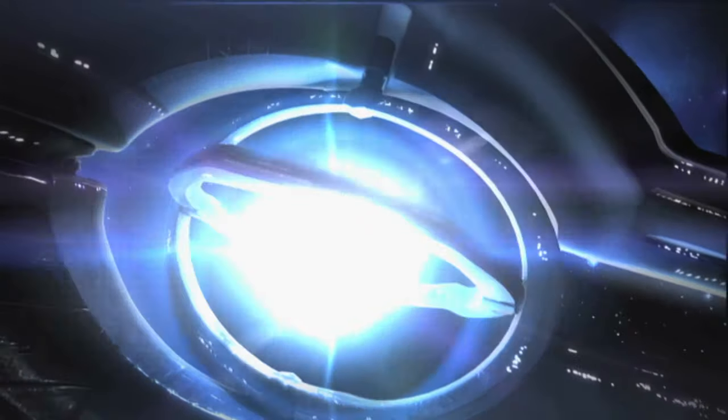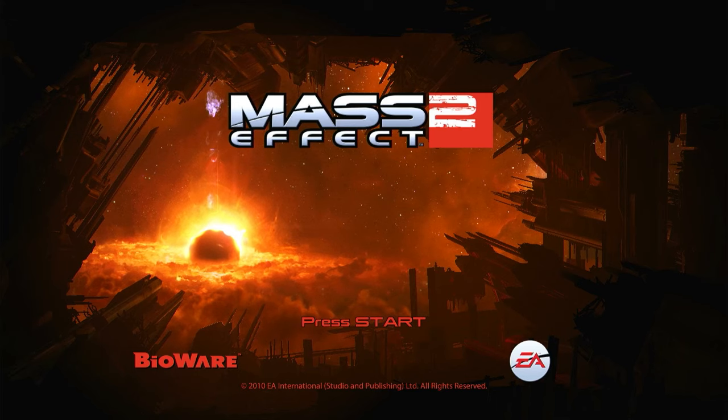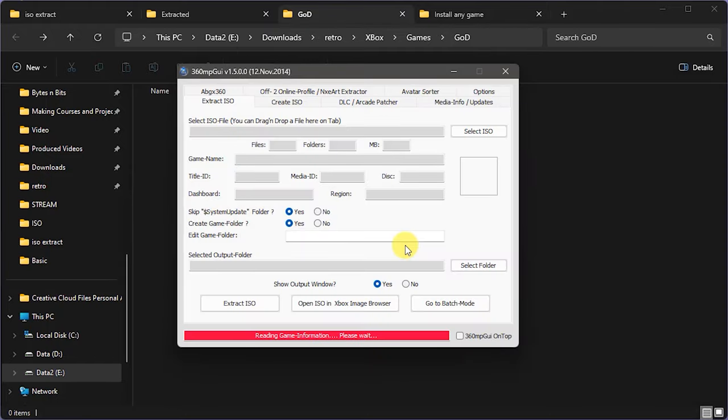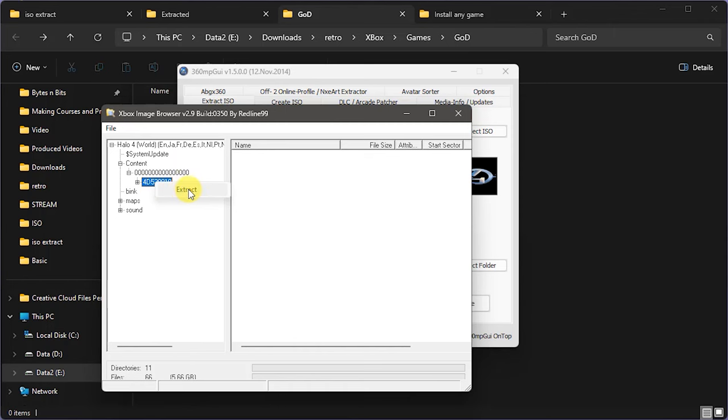That's our normal two-disc play game installed as raw DVD files. So let's now have a look at how we'd handle an installable content game — we're going to look at Halo 4. We've already noticed that Halo 4 disc 2 contains an installable content folder. So we need to get that out of the DVD. I'm going to use the image browser here. I could extract the whole disc using the 360 MP GUI, or I can just come in here and extract just the GOD container that we want to copy across.